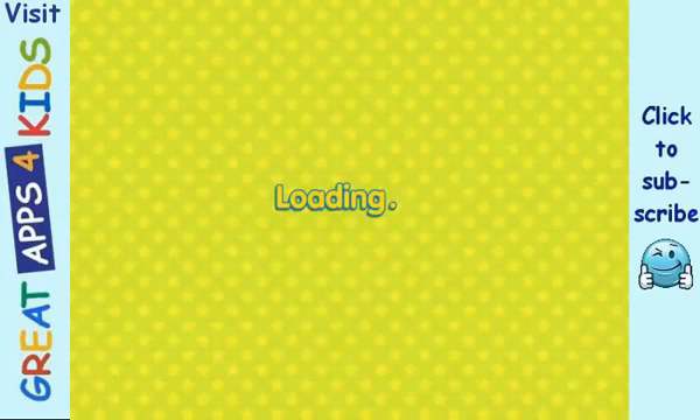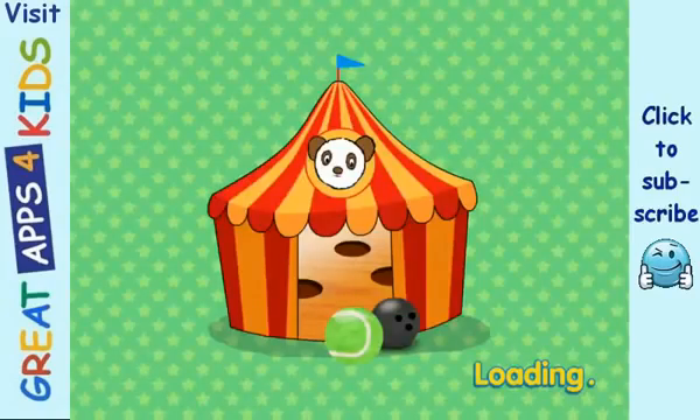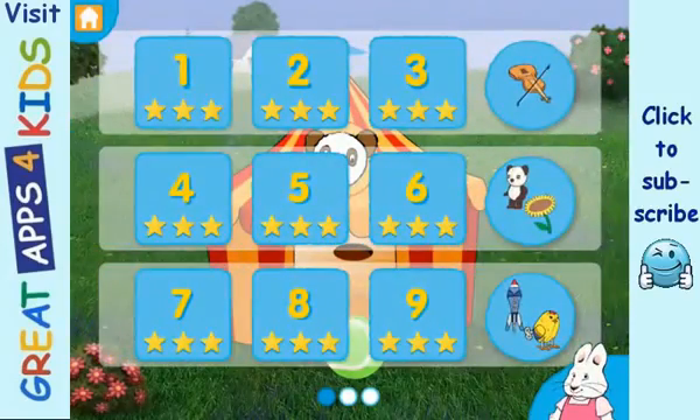Good job! Fantastic! Ballarama! Level 2. Level 1.